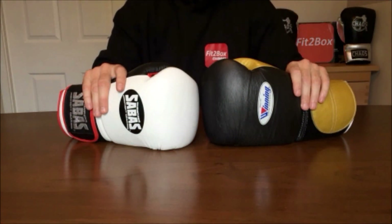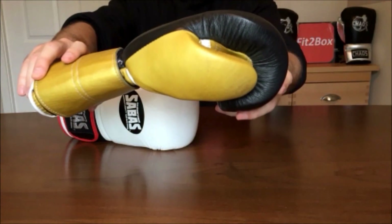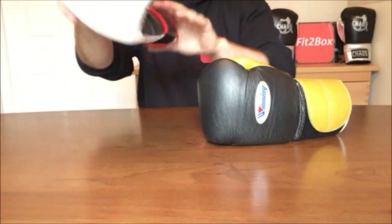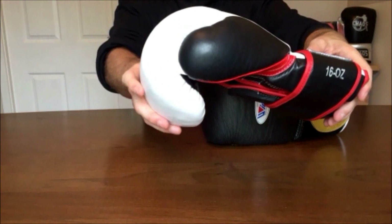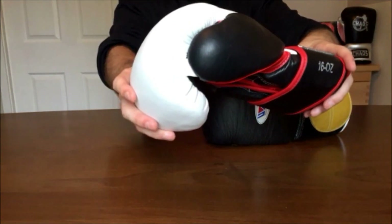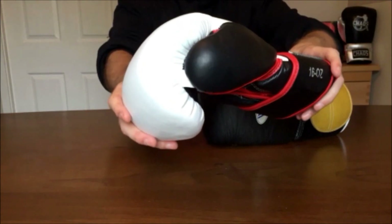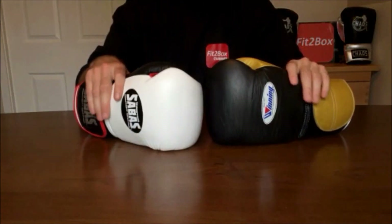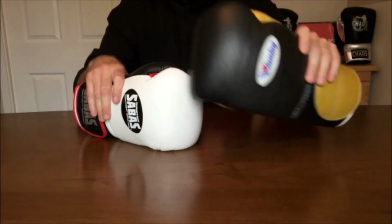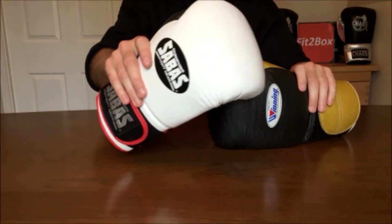Round 3: Thumb. The Winning glove has a long, comfortable thumb, and the Sabas glove also has a very comfortable thumb. However, there is a bit of a gathering of the lining inside the thumb of the Sabas glove, and my thumb is quite close to the end of the thumb. It's a close round, but for that reason I'm giving 10 points to the Winning glove and 9 points to the Sabas.